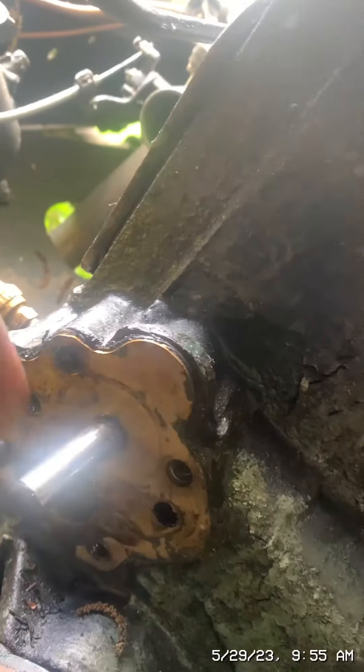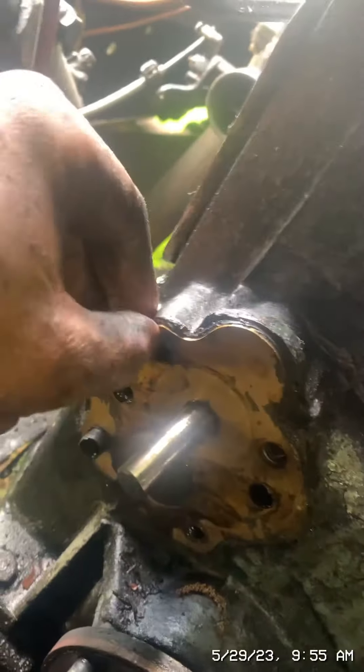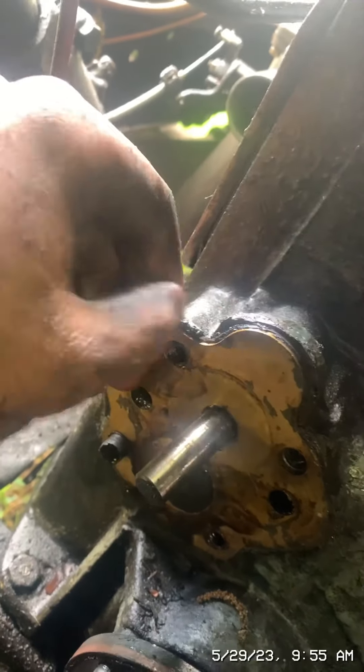The oil pump is now off and I found the problem — some sealant had gotten in there. So now I'm going to replace the gaskets. I'm obviously not going to put black sealant back on there, and it should work.